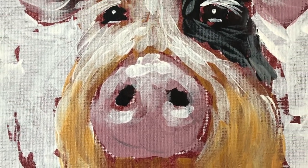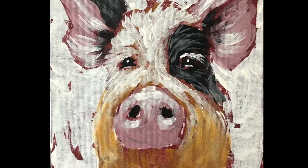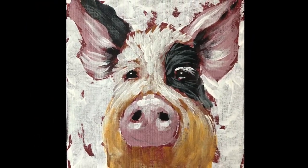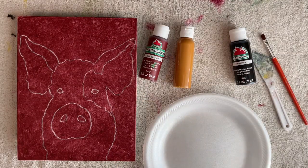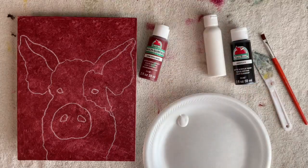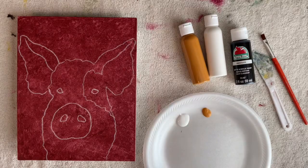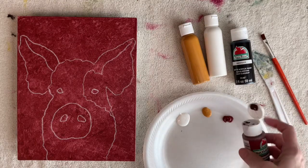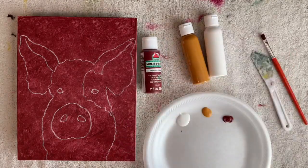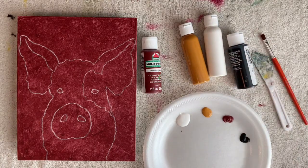Hey guys, it's Karla, welcome to my channel. Today I'm painting a pig — this is a very easy, simple painting. If you want the outline, you can look in the description below and you'll find the link to my Facebook page where I've got all my outlines.